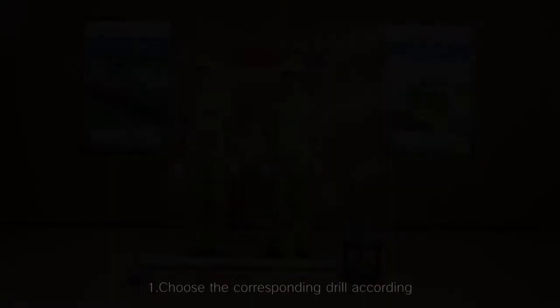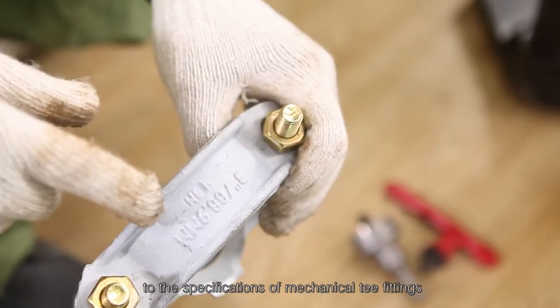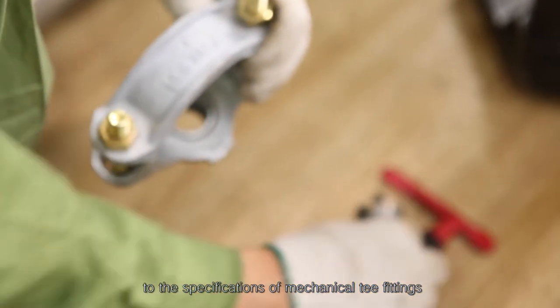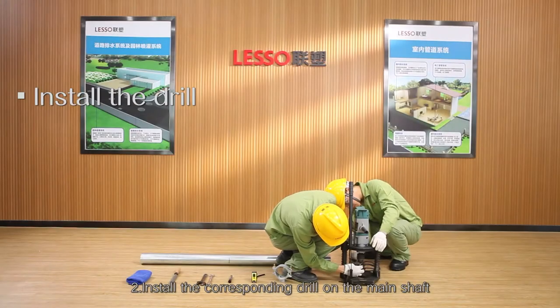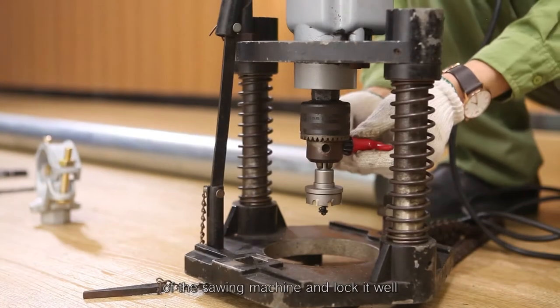Opening steps: Step 1 — choose the corresponding drill according to the specifications of the mechanical T fittings. Step 2 — install the corresponding drill on the main shaft of the hole boring machine and lock it well.